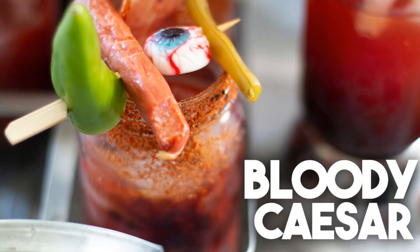It's Halloween and it's going to get bloody! Welcome back to Cravings for Adventures. Today we're going to be making a really simple Halloween drink — we're going to be making a bloody Caesar.